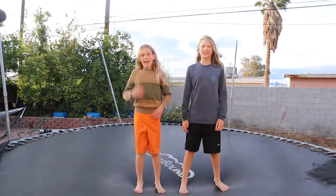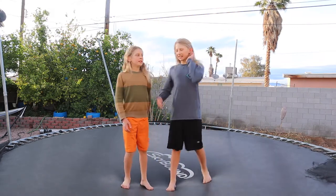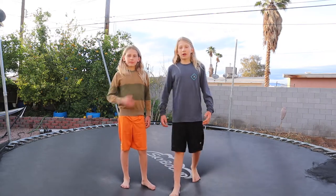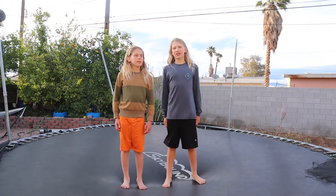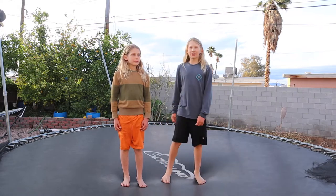What's up everybody, we're the Adventure Boys and today we're gonna be showing you how to backflip. One of us knows how to do a backflip and the other has learned a couple of times but forgotten from not practicing enough. We're gonna be teaching you the way each of us learned so you can find which way is easiest for you. Make sure to subscribe because we're gonna be making a lot of videos like this.